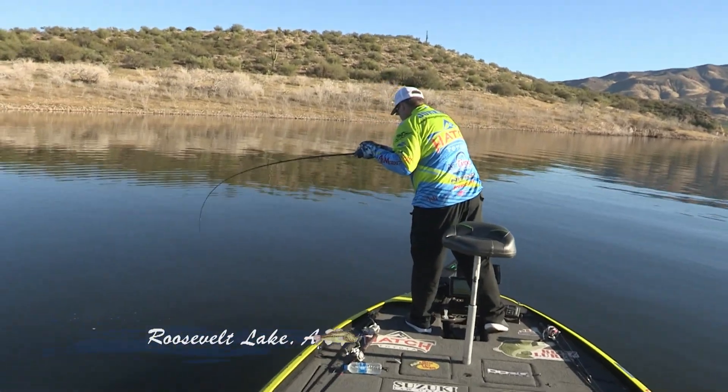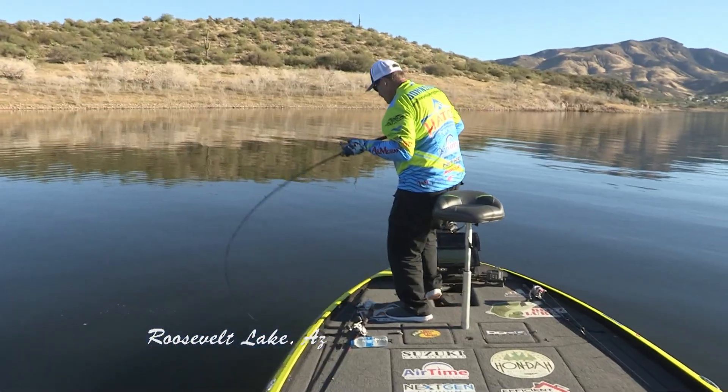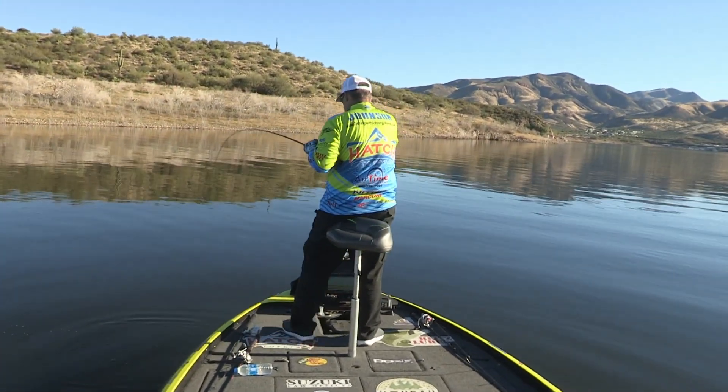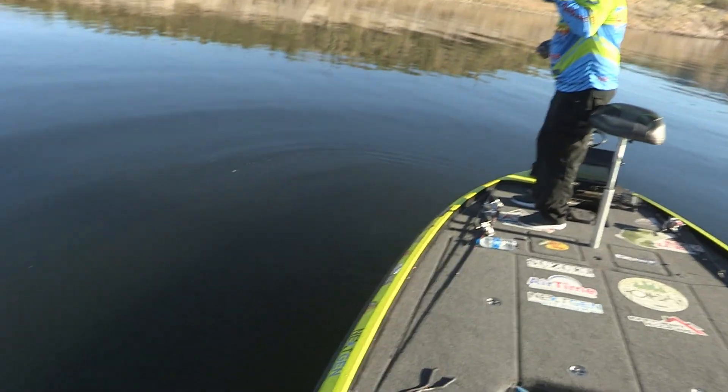There's one right there. He came off, he pulled so hard. He's still there — he was underneath my trolling motor.